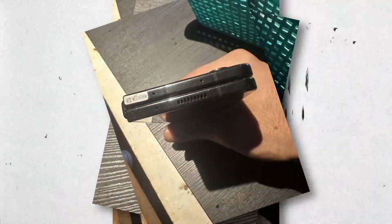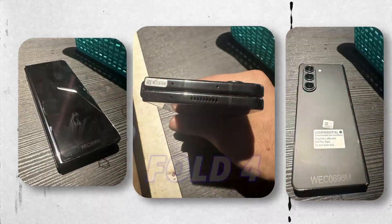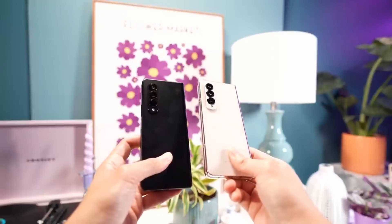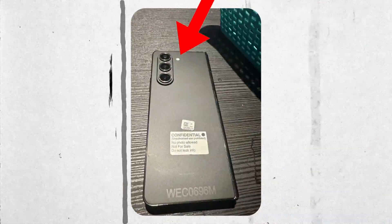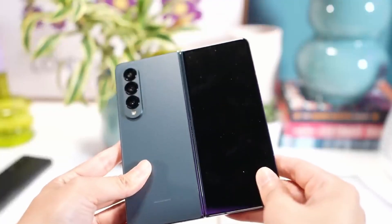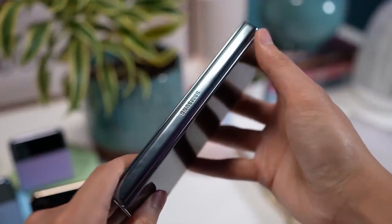These are the official images we have for the Galaxy Z Fold 5. Samsung didn't change the design on the Z Fold 5 — the back design slightly changed and they moved the flashlight location. The biggest yet valuable update Samsung is putting in the Z Fold 5 is the new hinge design, but there are still a couple of issues they didn't fix.